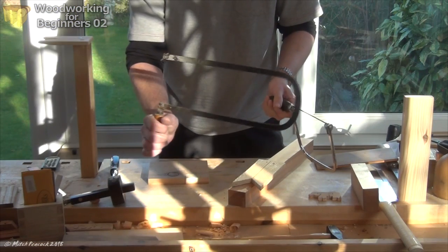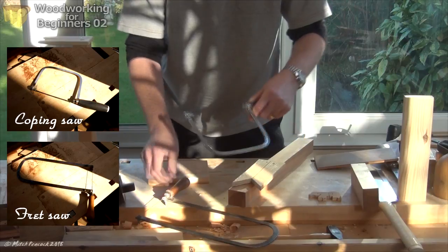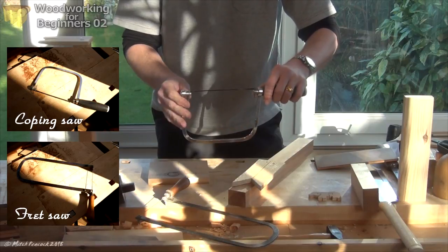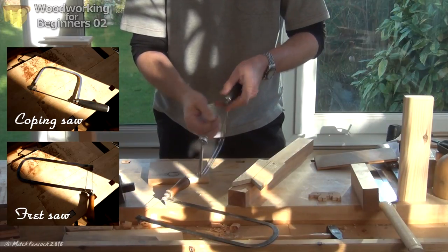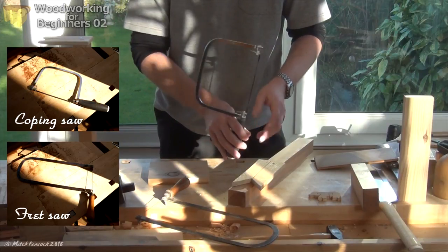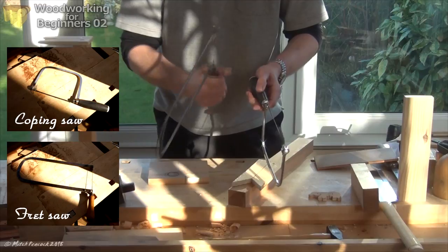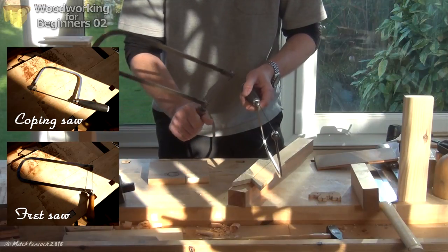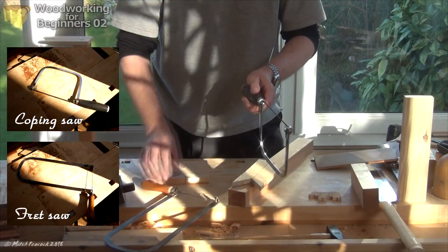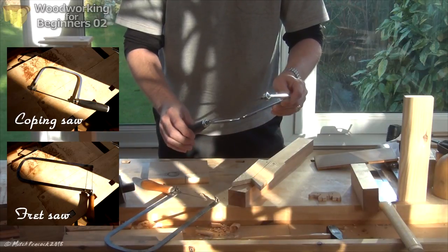We're going to be using either a fret saw or a coping saw to cut out our puzzle. These saws both have a frame between which a blade is held nice and tight by the spring in the frame. The blades are thin and narrow, meaning that as you're cutting you're able to turn corners with them. The fret saw blade is thinner and narrower, so we can get much tighter radiuses with that one and it's much more suitable for jigsaw puzzle work. They are a bit harder to get hold of though, so you should be able to get a coping saw at your local DIY store and that will at least give you an idea of what we're doing.